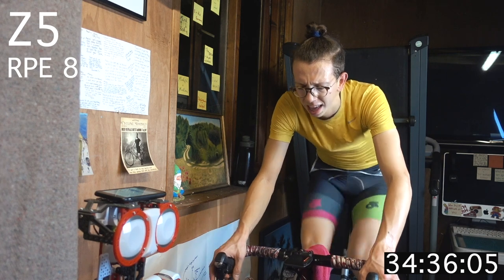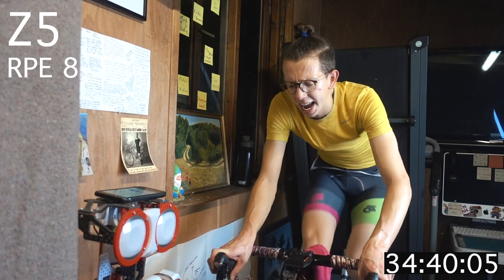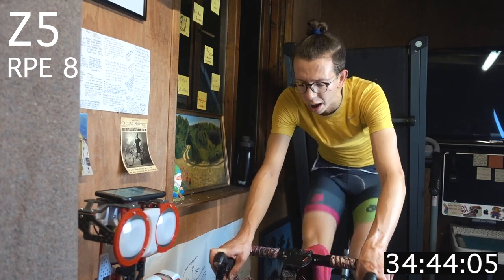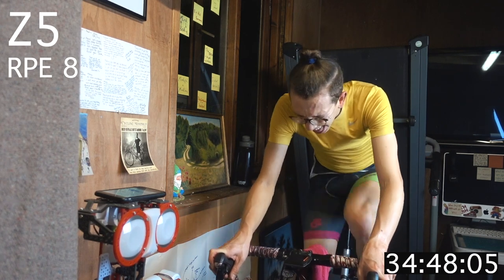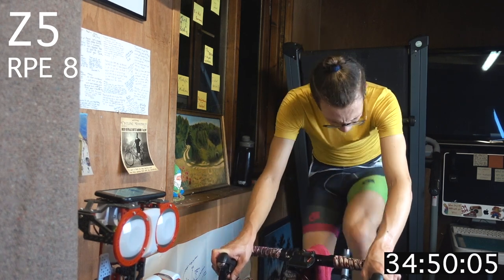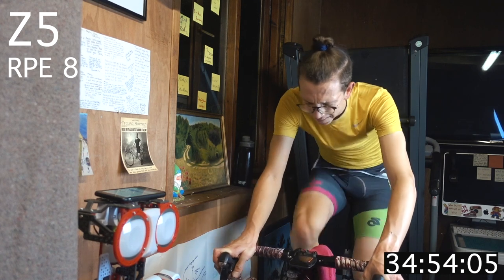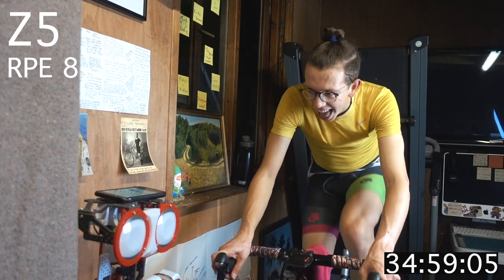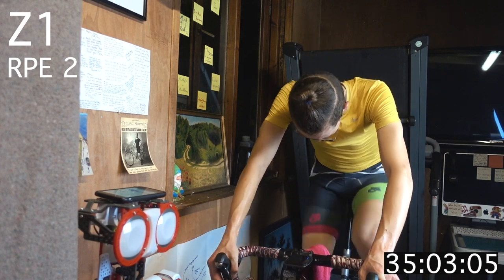Push up to zone 5 if you can, otherwise middle of the range. Pedal through — ten more. Head down, do a Chris Froome, look at the stem. Three, two, one — recover.